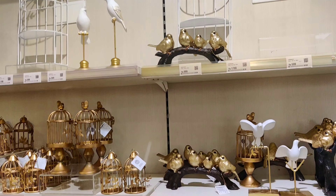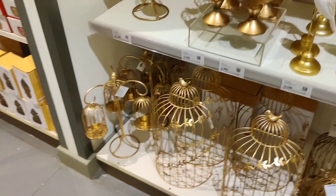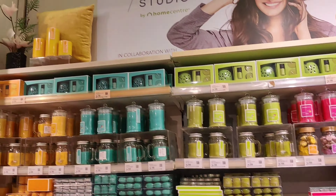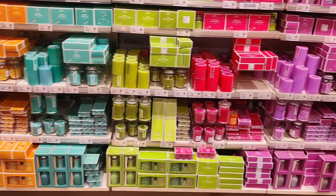Now we are heading to Home Center. I was happy to see it much less crowded compared to the Alwar Pet branch, but sadly the collection was also much less. If you want to shop a lot for Diwali this season, I think you should visit the Alwar Pet branch.